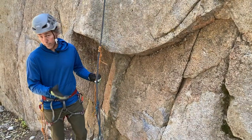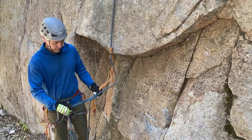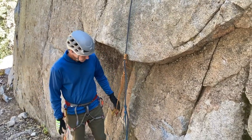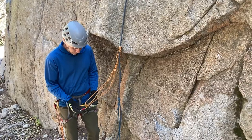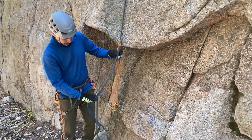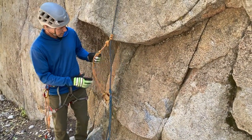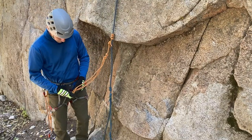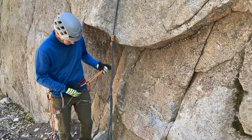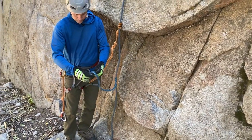There are many different configurations that we can choose to utilize. I have two Purcell Prusiks here and a loop as well. The configuration I'll show today is that I've chosen with both of my Purcell Prusiks to Prusik them onto the rope with the fixed end. Then one of them I will clip into my belay loop on my harness, and the other one is going to go to my foot down here.